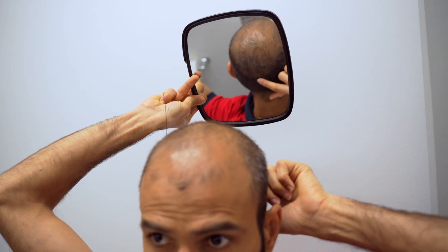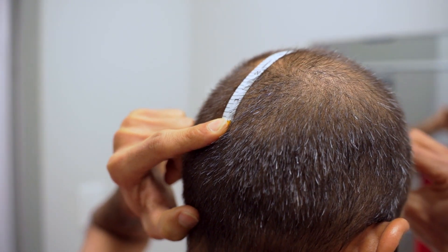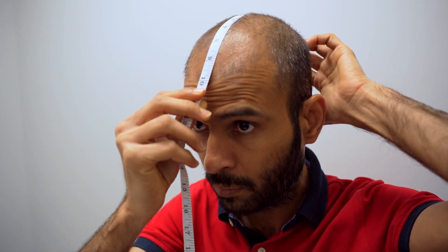Once you know where the front of your hairline begins, take a finger and find the spot on the back of your head where the thinning ends. Place the end of the tape measure on the back of your head where the thinning ends, and extend the tape measure to the mark you made on your forehead.